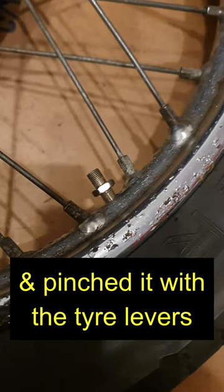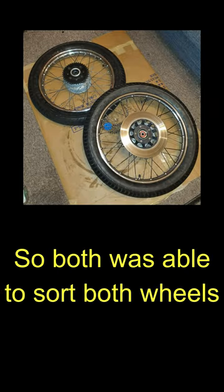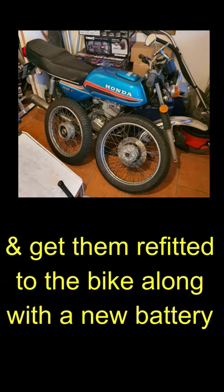Then I changed the rear inner tube and pinched it with the tyre levers. Cock! Luckily, I could patch it, so I was able to sort both wheels and get them refitted to the bike along with the new battery.